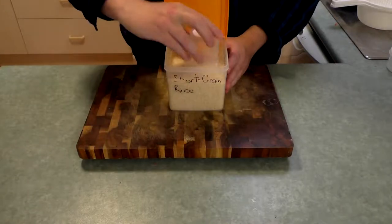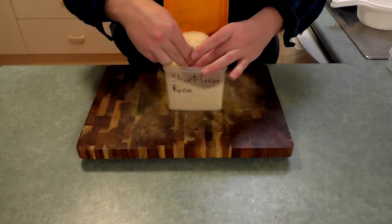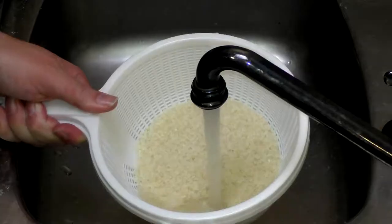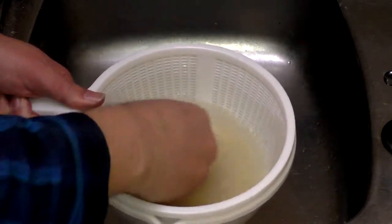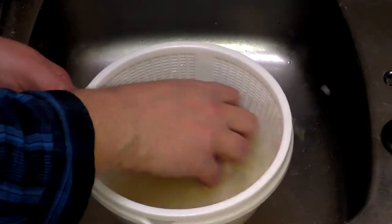Now that that's out of the road, measure out your rice. This is a cup of uncooked rice, and will serve about two people. It's also the minimum amount of rice that most cookers can handle. Dump it into a sieve or colander with a bowl beneath it, and cover it well with cold water, before mixing and polishing the grains together in the water. What this does is cleans the rice, removing the surface starches, preventing clumping and giving you a fresher taste.